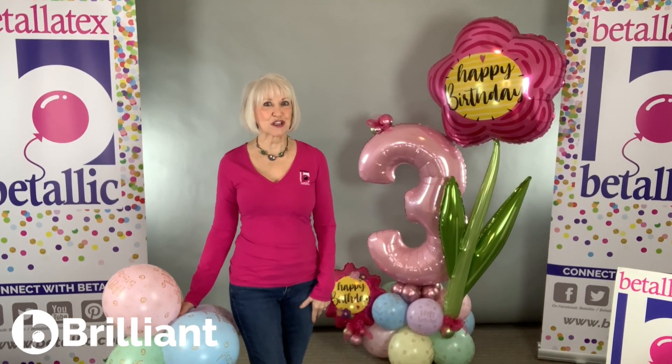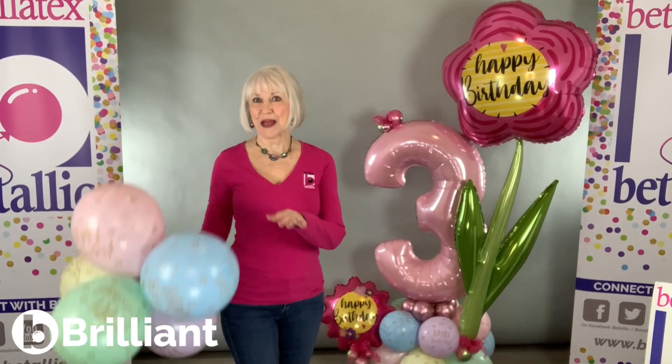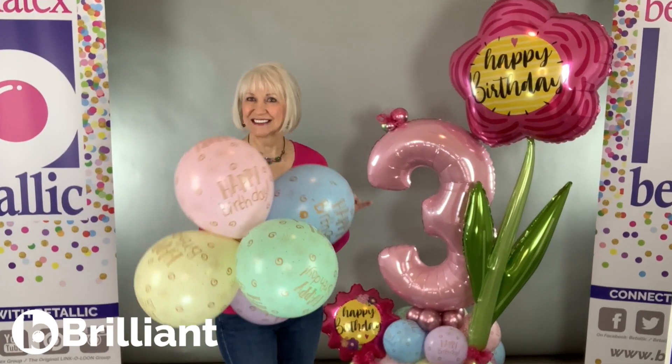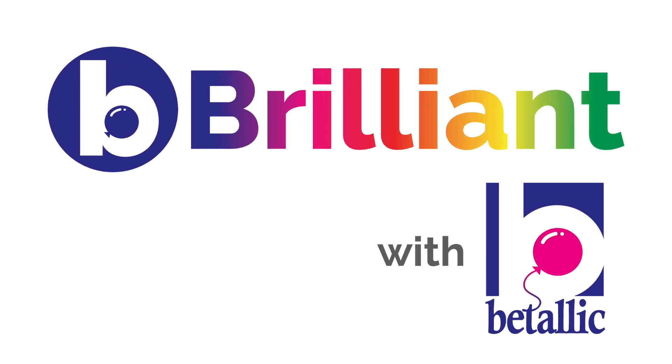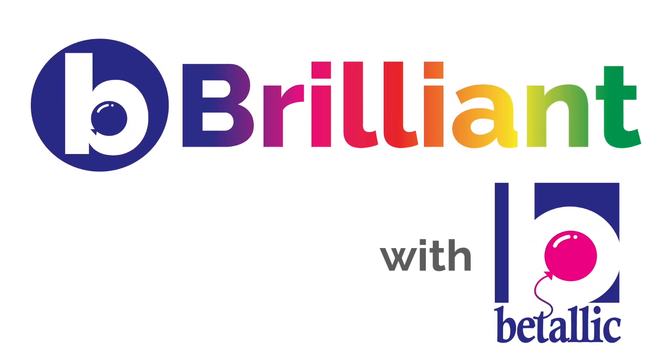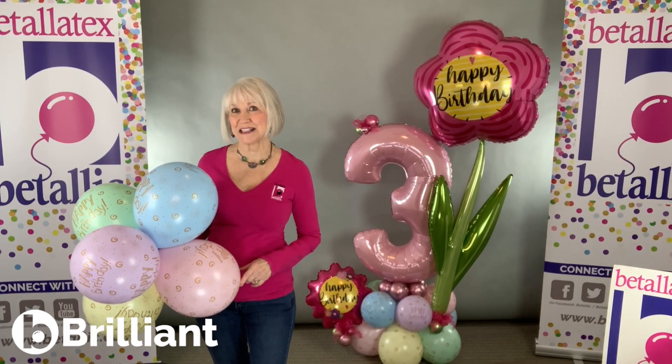Want to learn how to step up the look of your balloon arrangements? Stay tuned for a little tip about printed latex. I'm Jan Imes and here's my Be Brilliant tip.